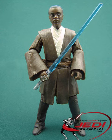Roth-del Maisona is super-articulated with 14 joints, including ball joints in the neck, shoulders, elbows, knees, and ankles. The wrists, the waist, and both legs have swivel joints.